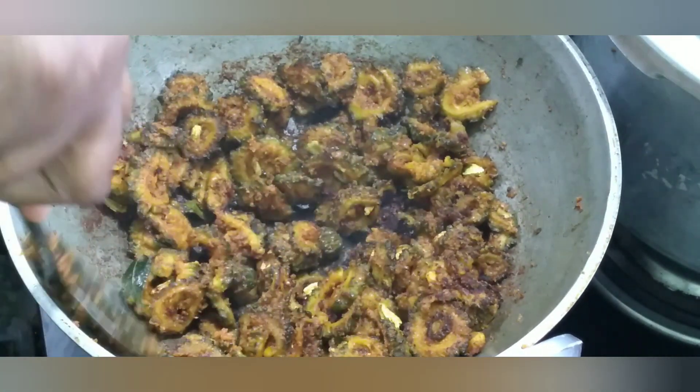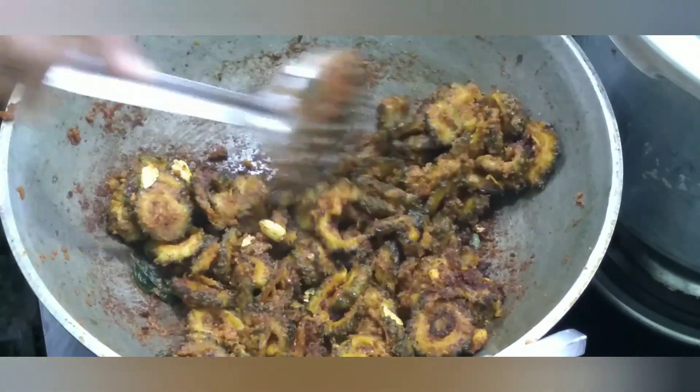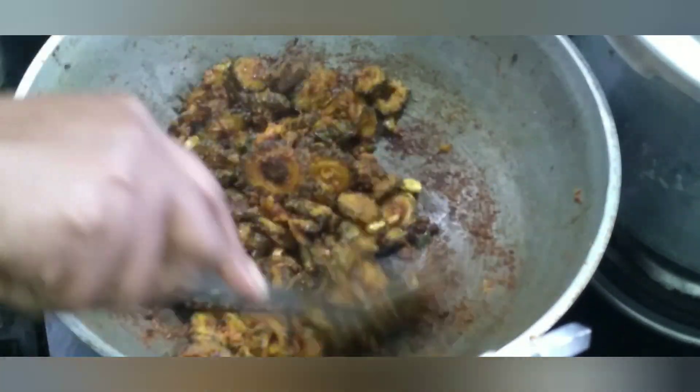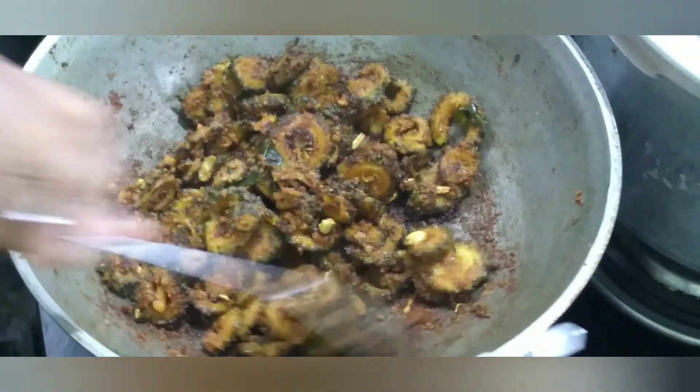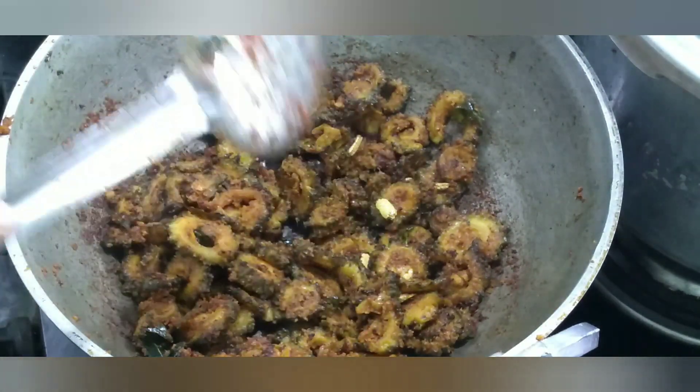It's very dark, so it's good to eat. The spicy masala roast is ready to fry. It's awesome!